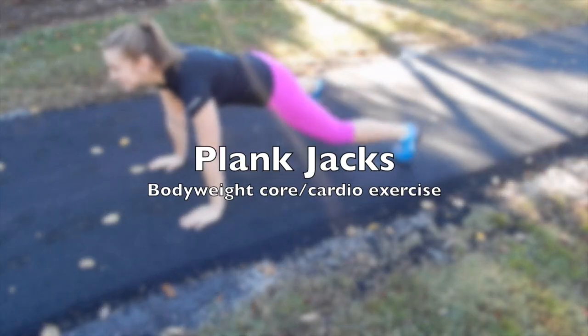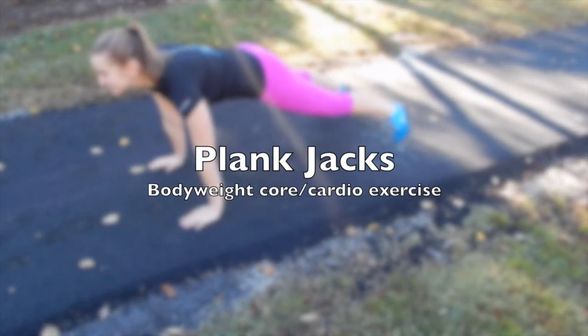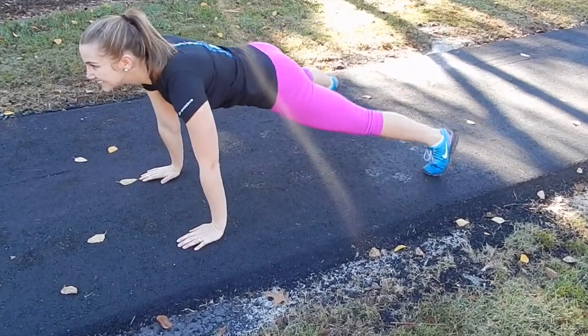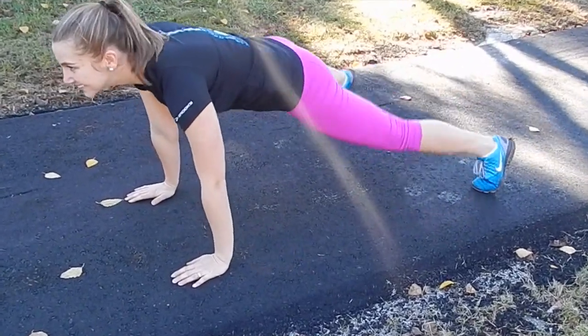Hey guys, thanks so much for checking out Hopeful Health. This exercise is called Plank Jacks. The key points to doing this exercise right is to keep your hands underneath your shoulders and your butt nice and low to keep your core engaged.